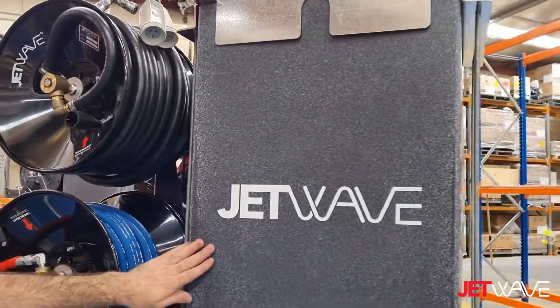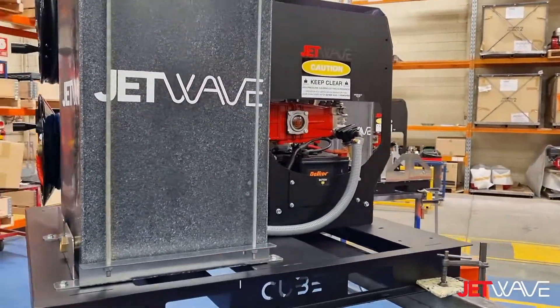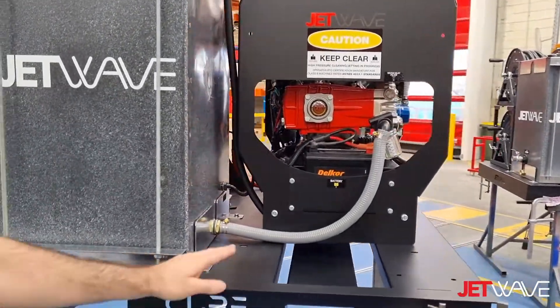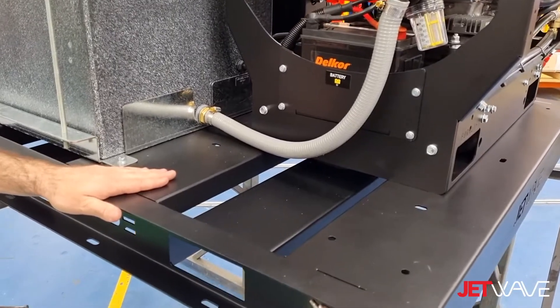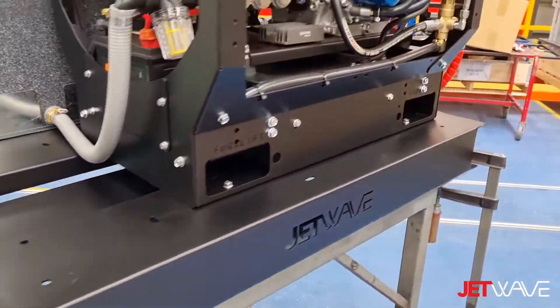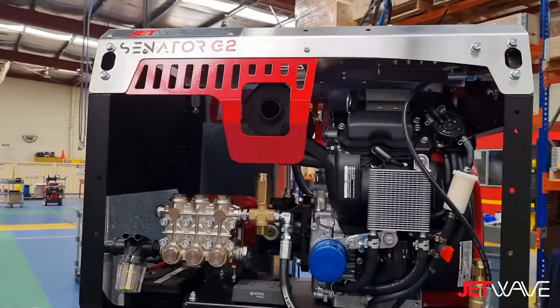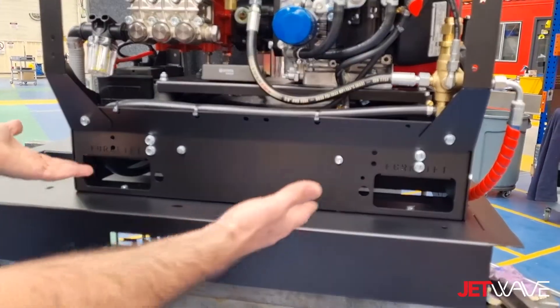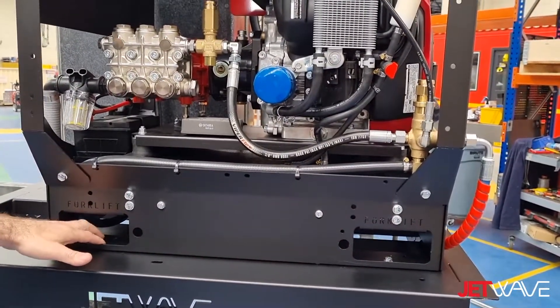Our 200-litre onboard tank. There is also a facility to mount other accessories in front of the unit. This one here is fitted with our Senator G2. The Senator G2 and our G2 products have the forklift pockets and in-built provision for mounting.